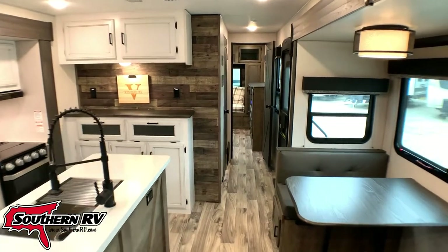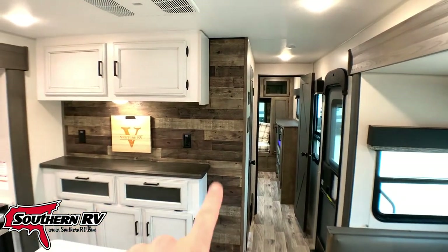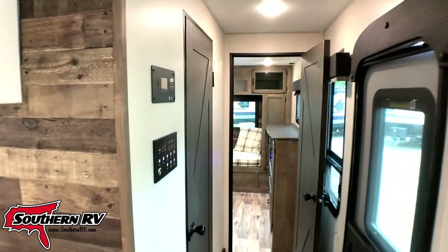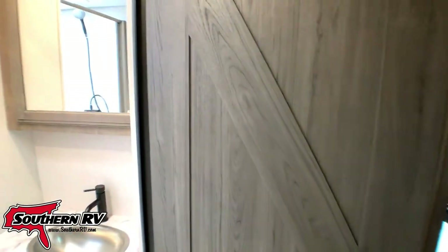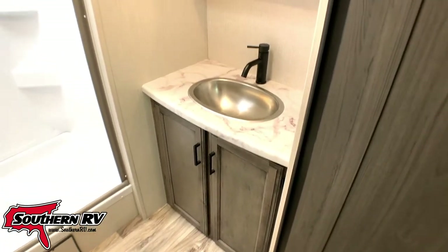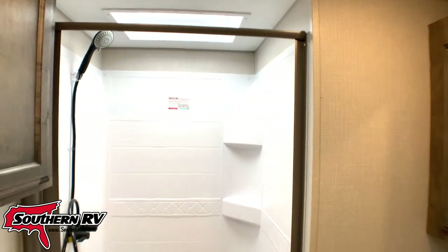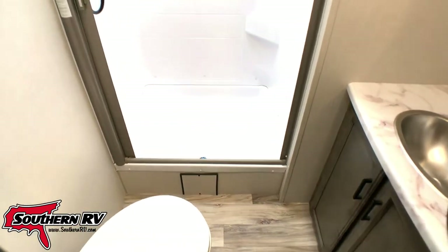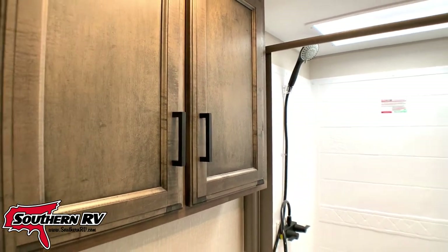Pushing toward the front, I noticed these great accent walls that really set this camper apart from others on the lot. In the hallway we have a door leading into the bathroom. The bathroom consists of a stainless steel basin sink, a medicine cabinet, and a nice large shower with a skylight above. Of course, there's a foot-flush toilet in the corner and a bit more storage in cabinets on the wall above the toilet.